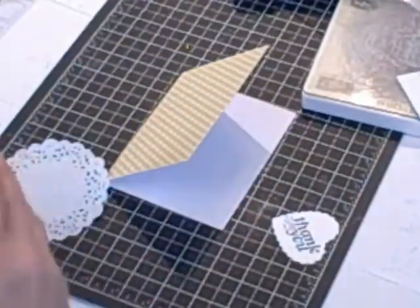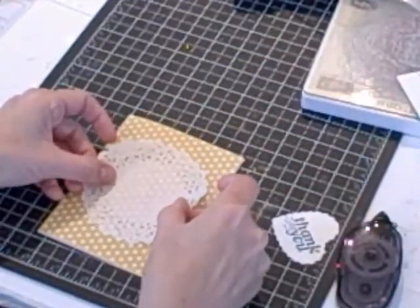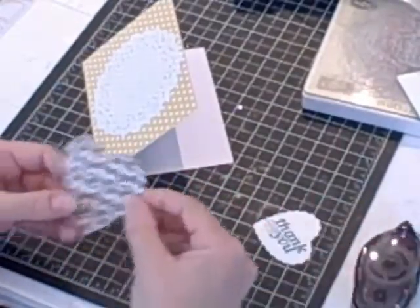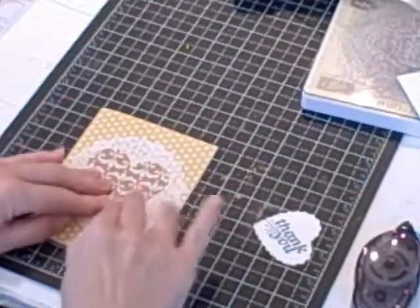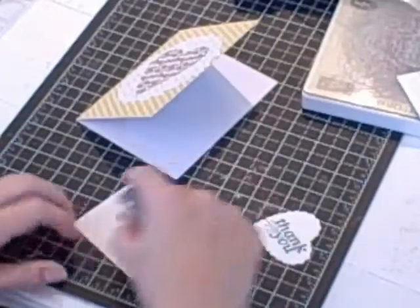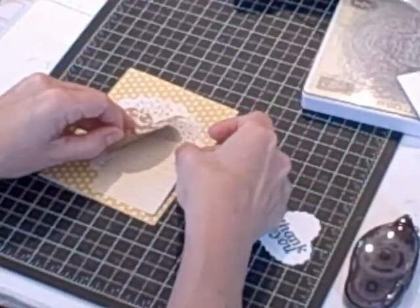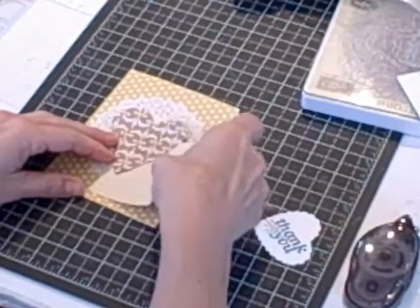I'm going to take my paper doily and I'm going to put it on the front of my card. And then I'm going to take the little heart that I punched out of the paper — there are lots of images that you can punch out and put on your cards, it's so cool. And then I'm going to use this little note paper that I punched out. I'm going to try and just tuck it on top of my paper doily and underneath the heart.